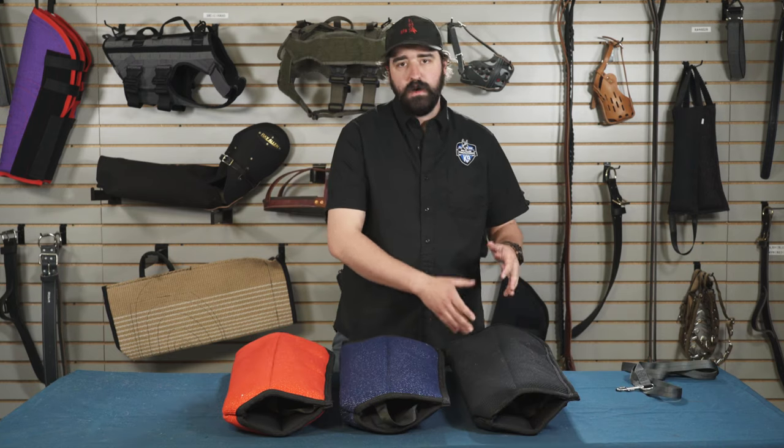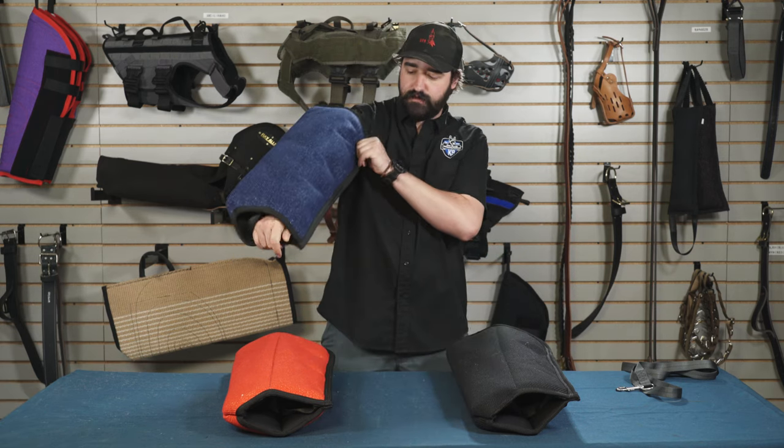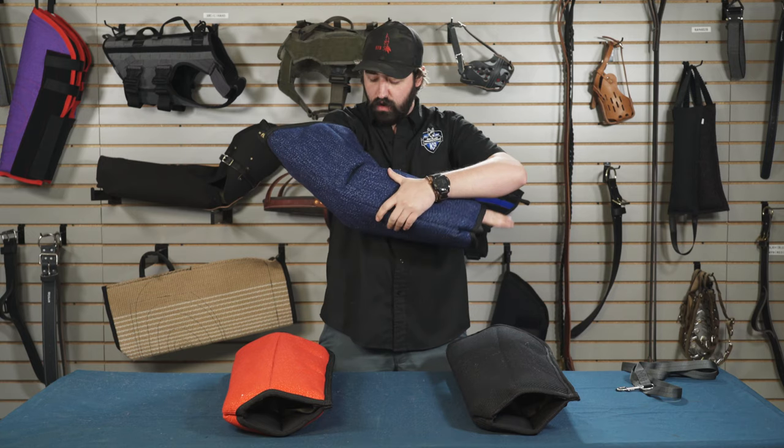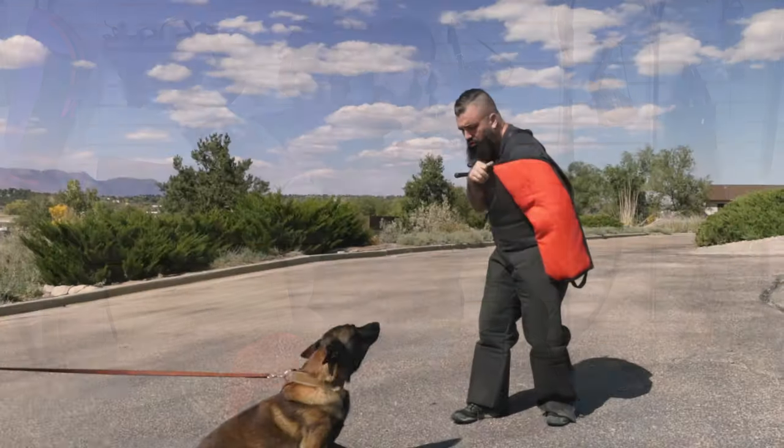As you transition from the basic to the intermediate, it's a little thicker, a little denser. You can use these for basic things for an outside arm bite right on the forearm, or you can transition it into a bicep bite and get it in here.